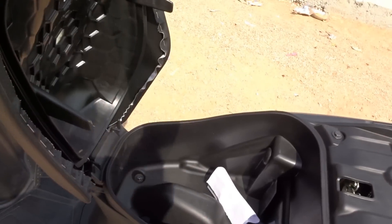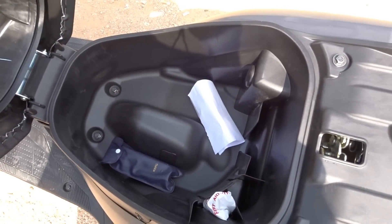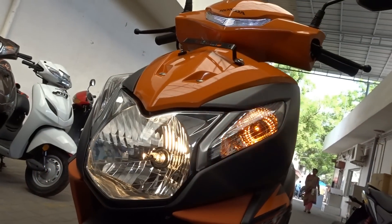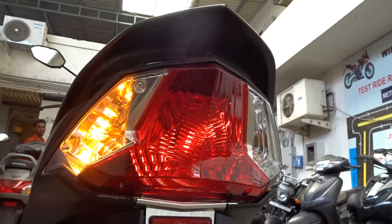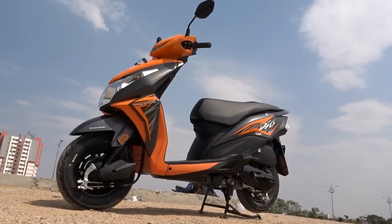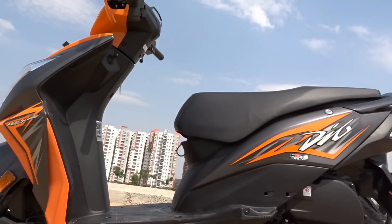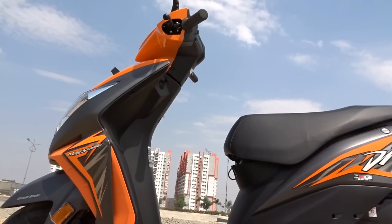Looking at other noteworthy specs: under-seat storage is 18 liters, which is decent enough for a scooter. Ground clearance is 158 mm — very decent, so no need to worry about the bottom scraping over speed breakers. Seat height is 765 mm, which is convenient for both men and women of all sizes. Fuel tank capacity is 5.3 liters, which is acceptable for a scooter primarily used within city limits.